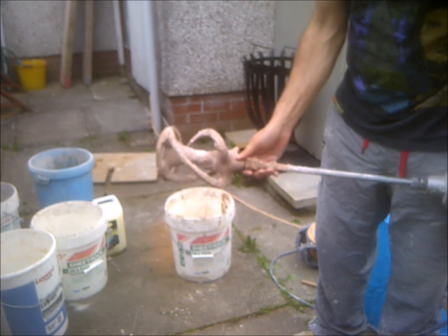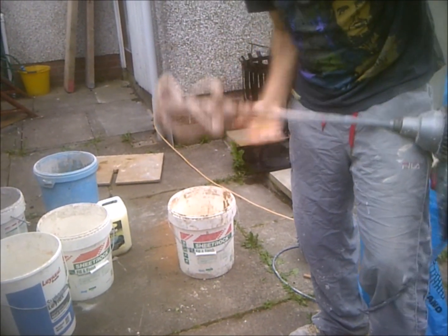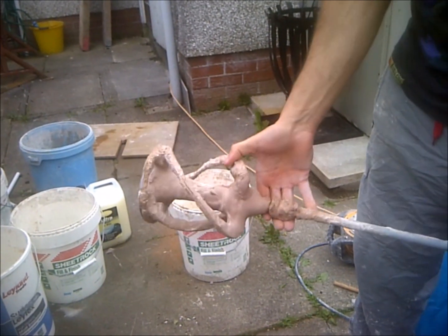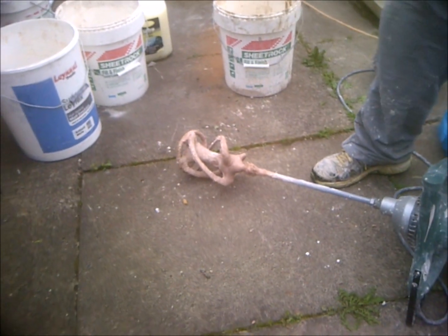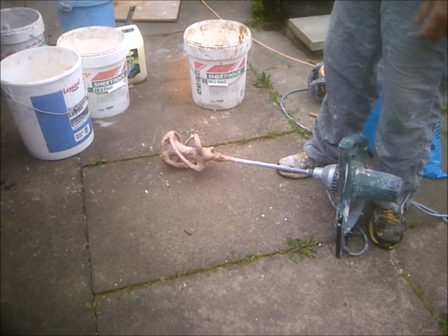The best way to clean it when it's set hard and solid like that is not hitting it with a hammer. If you hit it with a hammer you'll break all the welds and it'll be useless, especially for a drill like this. You'll have to buy one that fits the exact drill again.